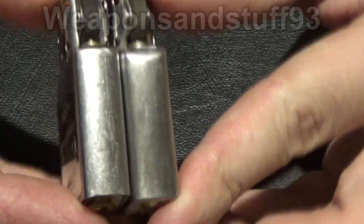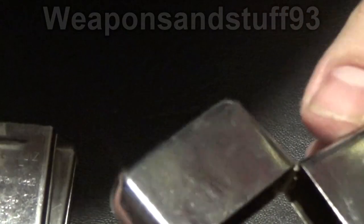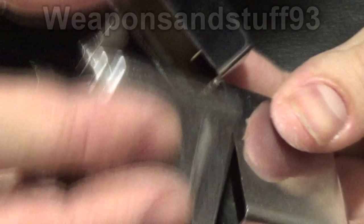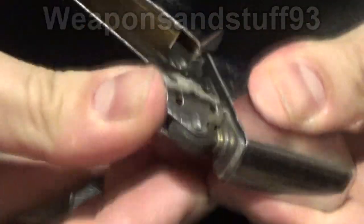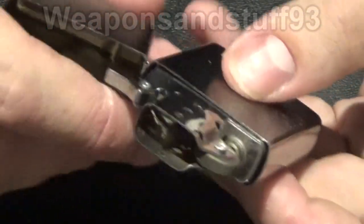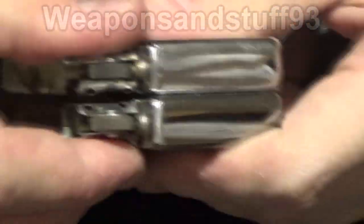An interesting thing — if I get the case of the Star lighter and use the case for the Zippo, and put the actual Star inside, both lighters would still function the same. They're just in the wrong cases now, so the inner components are truly interchangeable.